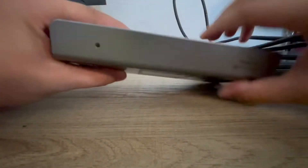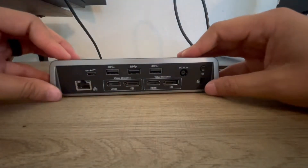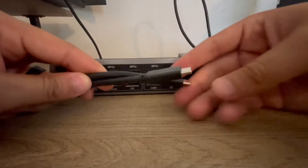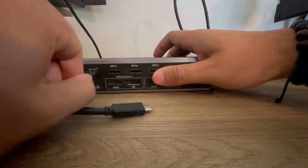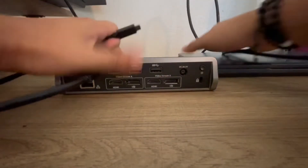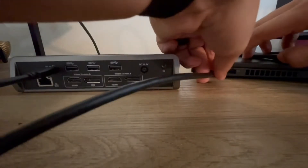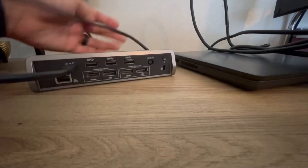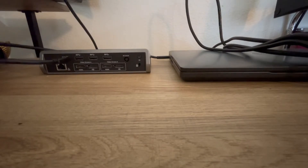Everyone's dock may be different. Mine happens to be the DisplayLink 4K plug and play, the Targus, but it should be all the same as far as getting it connected. I want to start with the USB-C double-ended. You're going to plug one end into the dock on the left-hand side, and then plug the other end into the side of the laptop right next to the power source, into the USB-C port. That way, when everything is connected correctly, whatever's showing on the laptop is going to show on the other screens.